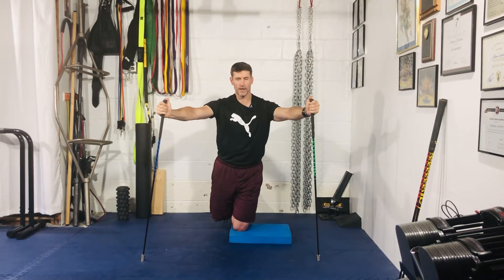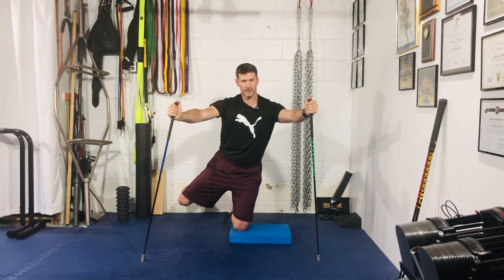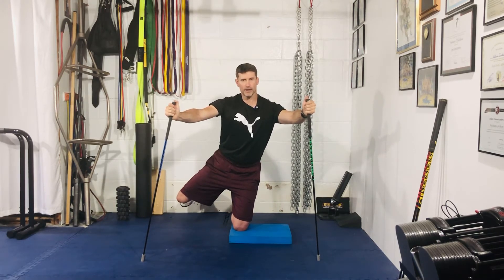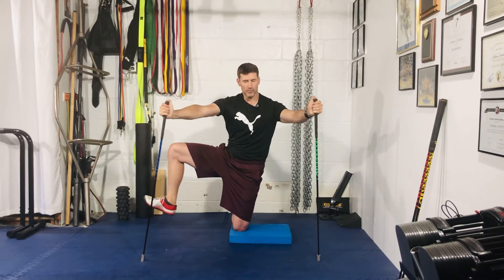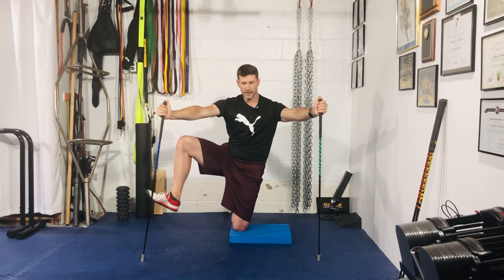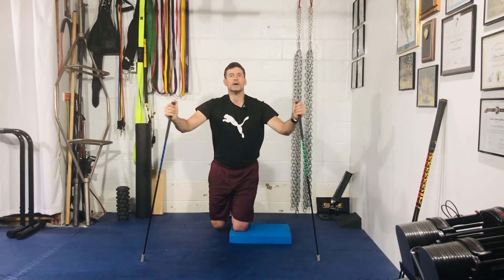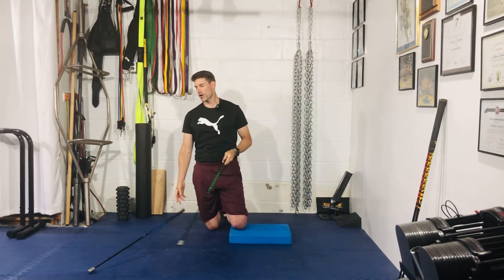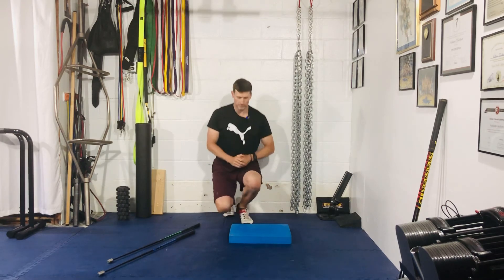Now reverse it: use the glute, go into hip extension as far as you can without shifting your torso, then back out to abduction. You'll feel the outside of the glute. Scoop your foot underneath — inside of foot, outside of knee — back towards the wall, still in as much hip flexion as you can. Bring the knee back to the midline of the body and then down. That is your kneeling supported hip CARs.